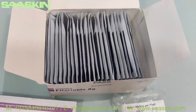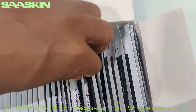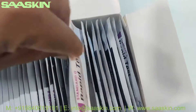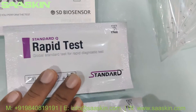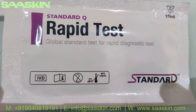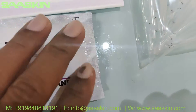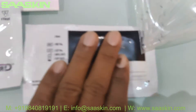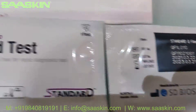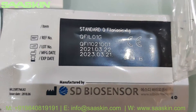You also have the test cassettes — there are 25 test cassettes in this box. This is how the test cassettes look like. The front side and the other side look like this.